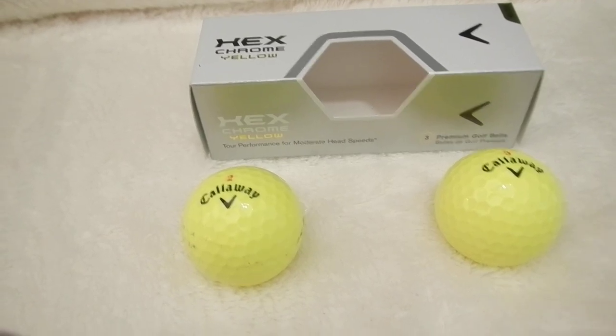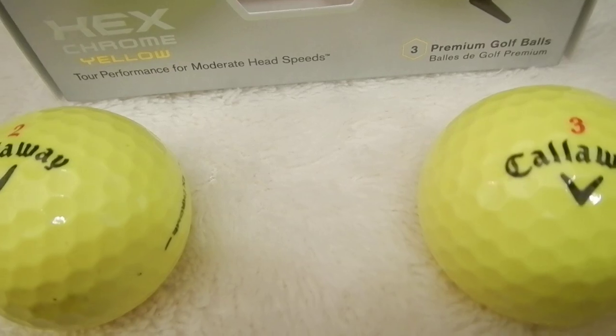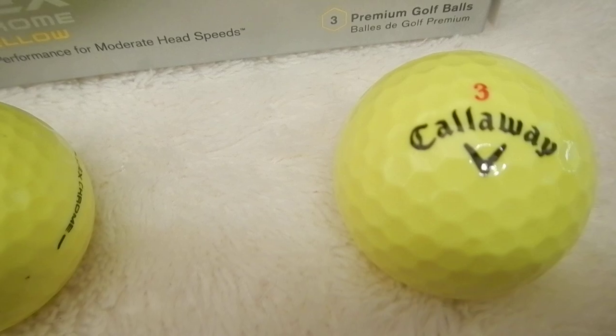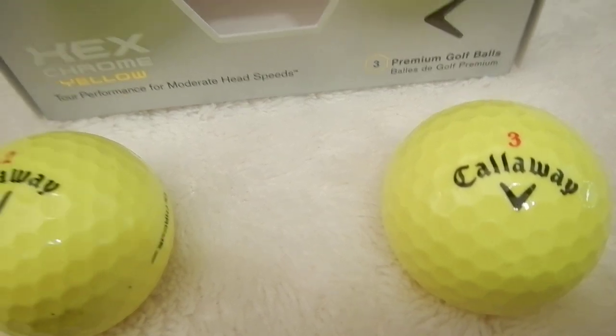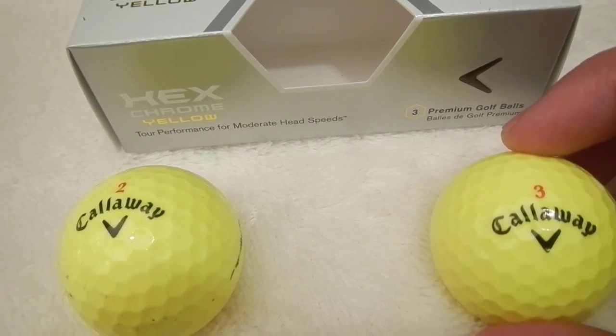This is just straight yellow. The golf ball itself is pretty self-explanatory. You can see the Hex Dimples that Callaway uses, and there's red numbering on it.